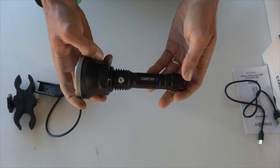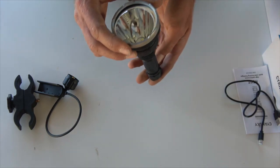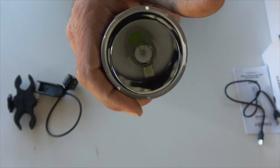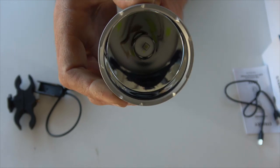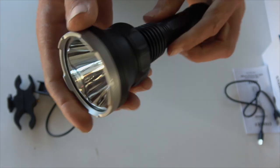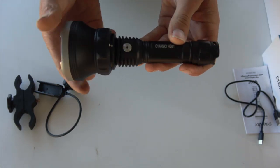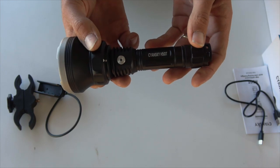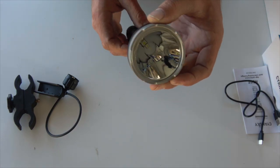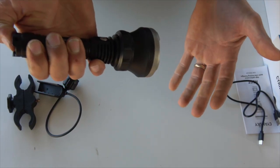This is the H5 GT torch — green and white LEDs. You can see there are two LEDs in there, and you change the light by rotating the head, which rotates the LED onto the contact so it lights up. The body is built from 6061-T6 aluminium, aircraft-grade aluminium, and it's got a tempered glass lens with a double-sided coating.